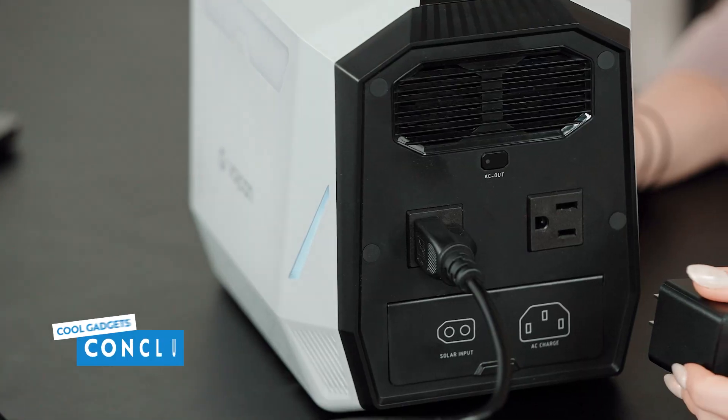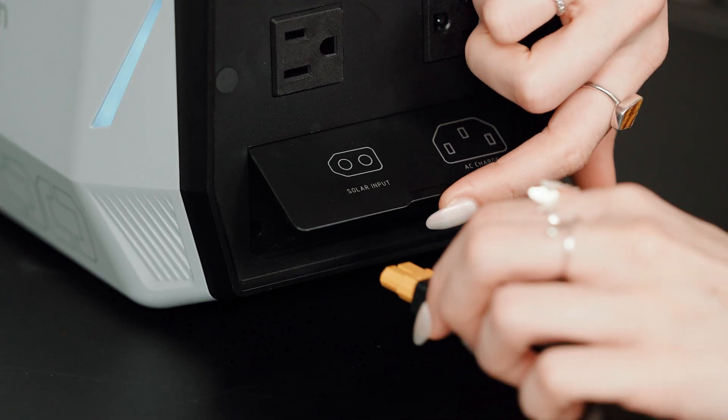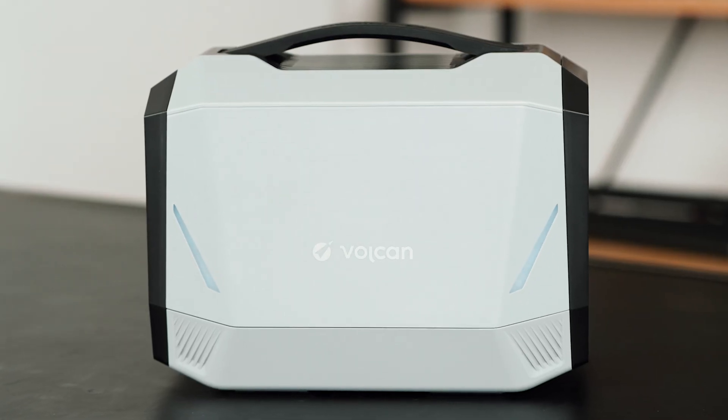So what did I think? This is the third power station we've reviewed on this channel, and I think it appropriately lands somewhere in the middle of the other two. We've reviewed a huge industrial-sized power station used for things like welding, and also a smaller, quiet, and highly portable power station. I think the Vulcan is a good compromise between the two — it's 13 pounds, which is pretty much the top end of what you can still call a portable power station, but the 700-watt AC output and 1400-watt max output are good not just for phone chargers and camping lights but also household electronics.